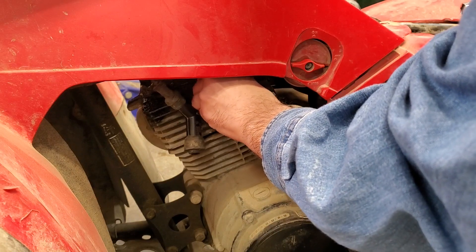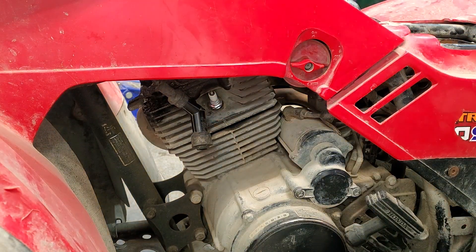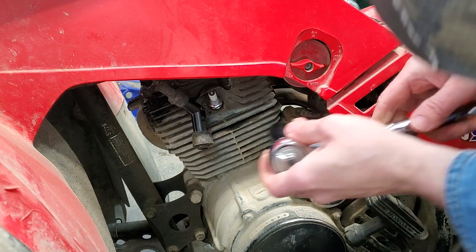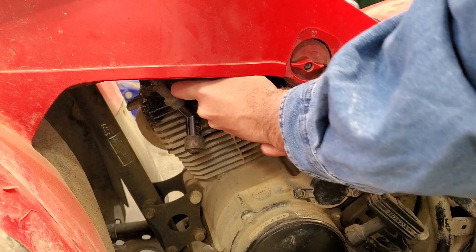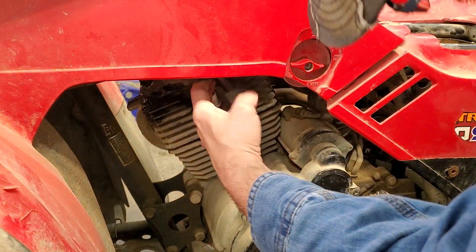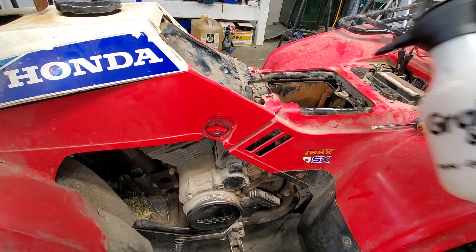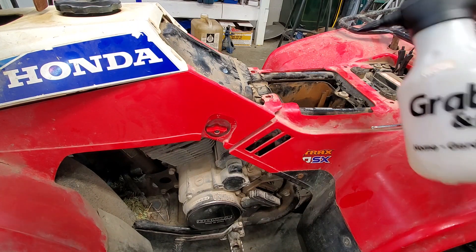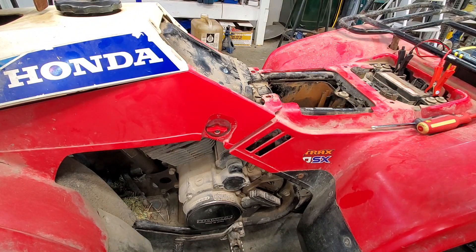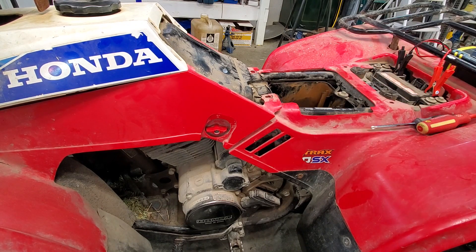I'll put the spark plug back in and then put some fuel into the air intake to see if it'll fire up. I'll spray a little bit of fuel into the intake where the air filter was and crank it over — that was a lot of fuel. Nothing.